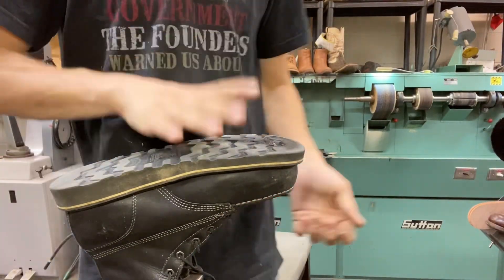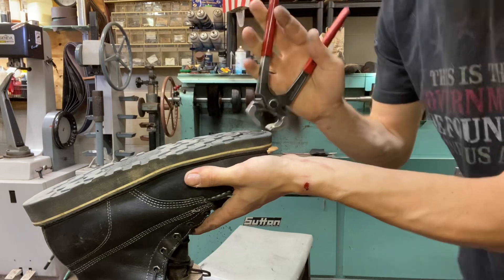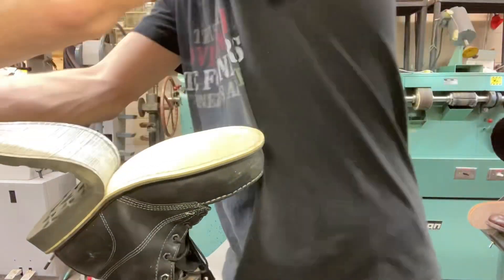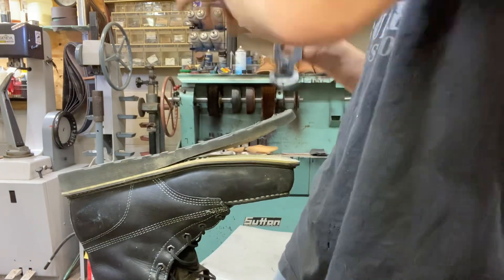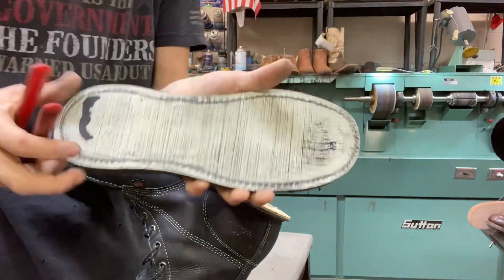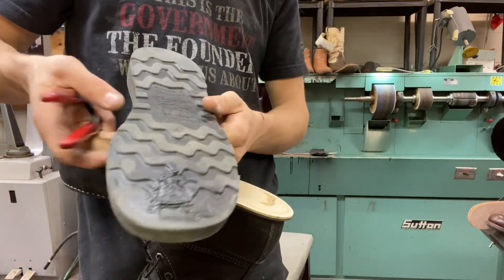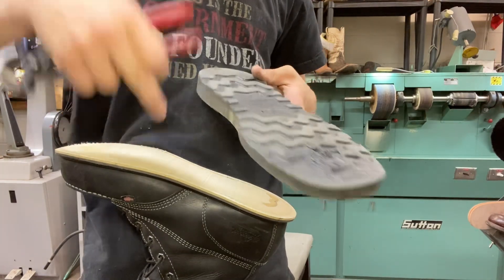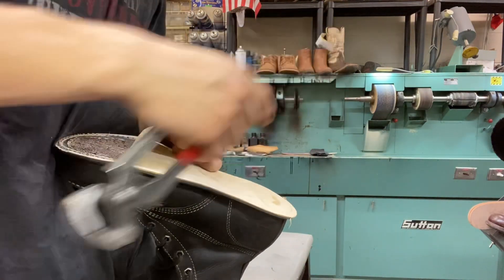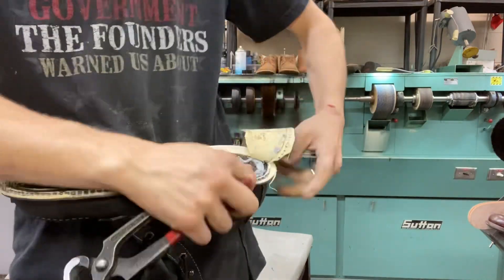We heat the sole up in our heat lamp to reactivate the glue so I can take the sole off. The sole is just glued onto the midsole. This web sole material is a hard foam — you can't really stitch it on because the stitching will actually rip through it instead of holding. Time to take the midsole off. I sanded the bottom, which broke the threads, and that allows me to take it off.